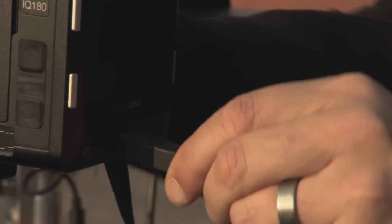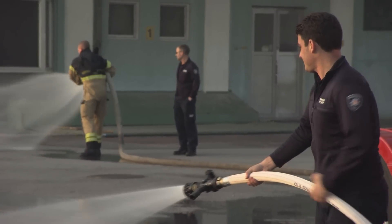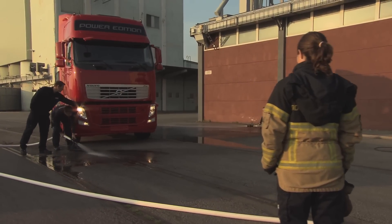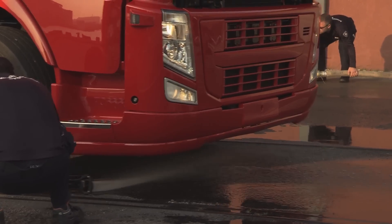I will do all the features from the computer with Capture One. When I showed the agency the location image, there was water all over the asphalt. They approved that kind of image with lots of water, so there's lots of shine on the asphalt.